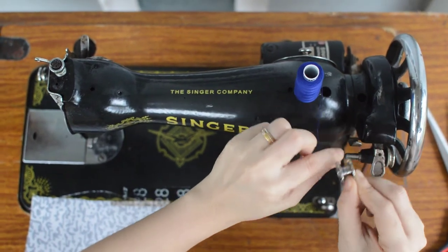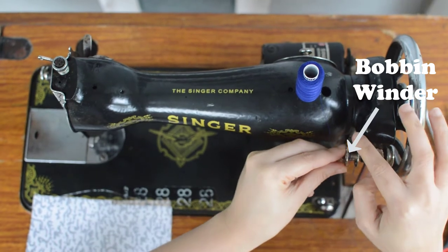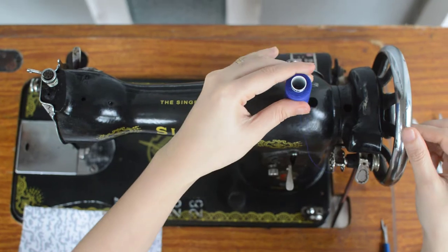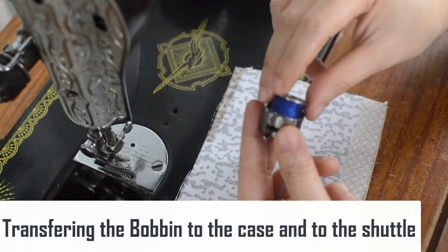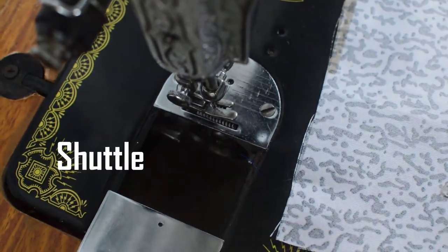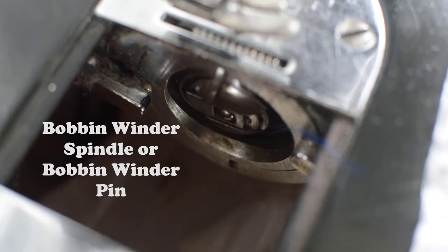Begin passing thread into the bobbin winder. To do this, place a spool of sewing thread on your machine's thread pin, or spool pin, at the top of your machine. Pull the thread to the left of your machine and wind it counterclockwise around the pre-tension disk. Thread the end through the two small holes in your empty bobbin and wind the thread several times around the bobbin center pillar. Insert the bobbin into the shuttle — also known as the bobbin winder spindle or bobbin winder pin. On some machines, you will hear the bobbin click into place if you turn it clockwise.